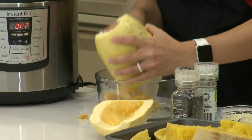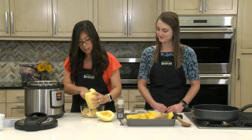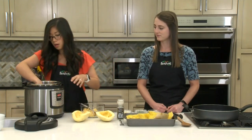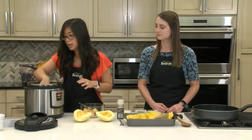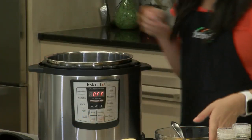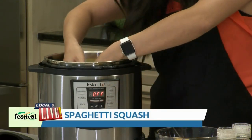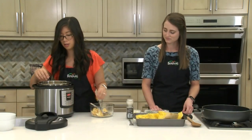So after I get all of the insides scooped out, I'm going to get them into the Instant Pot. I have the Instant Pot set up with a little metal trivet inside and the squash will sit on top of that. I'm going to add a cup of water into the bottom just to help steam it. Since these squash halves are pretty small, they will nestle in pretty easily, but if you have a bigger one, you might have to play a little Tetris to get them all situated.